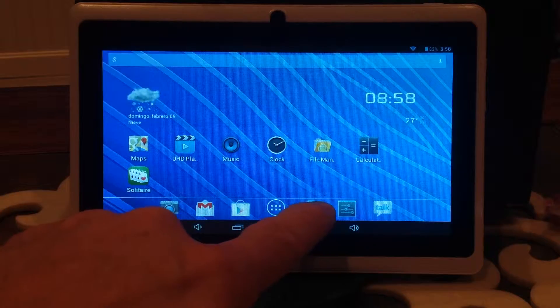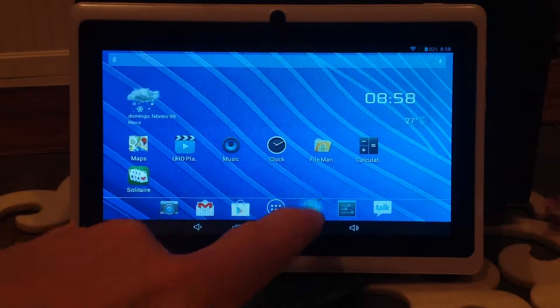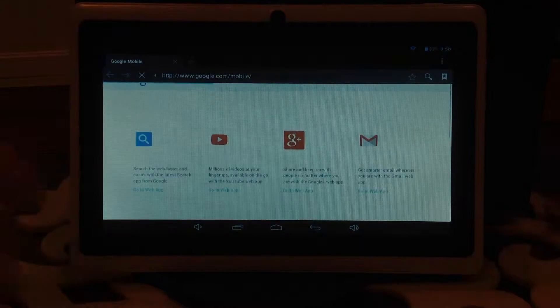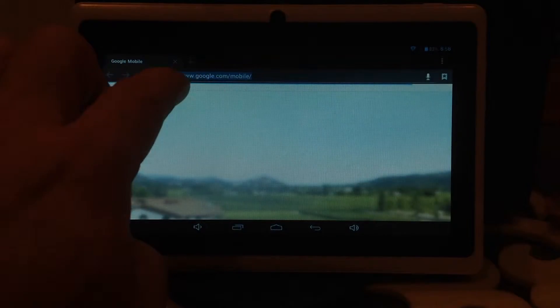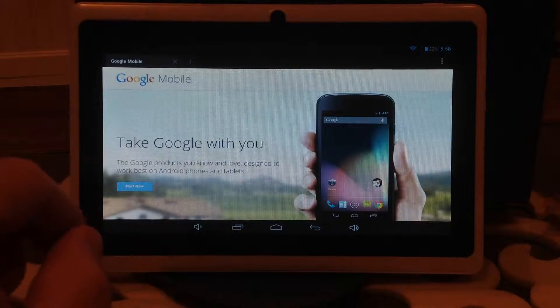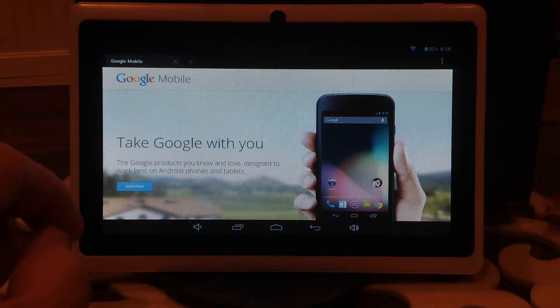If you want to go to the internet, you just click on the globe down here. And that'll take you to any sort of internet page that you like. I think I have Google on here, so that works pretty fast. The nice thing about this too is that it plays Flash — the iPads don't play Flash, so that's kind of a nice feature.